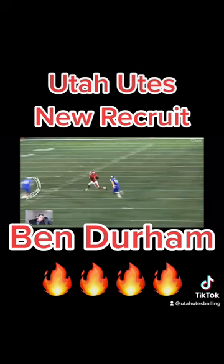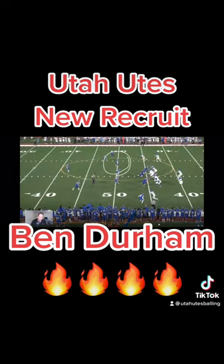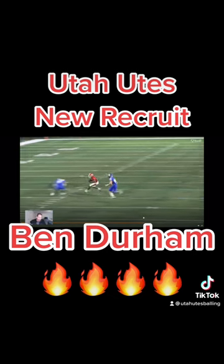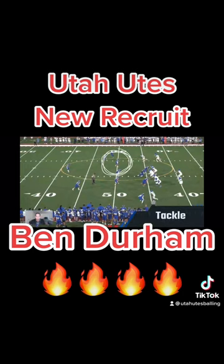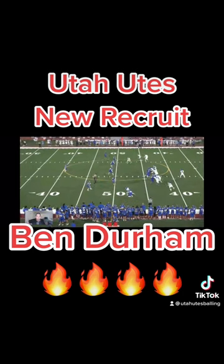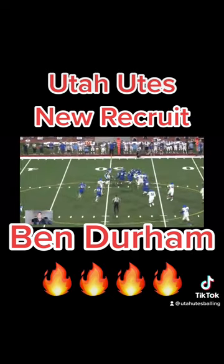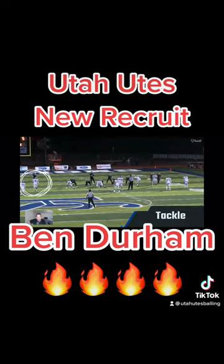All right, hit stick — come on dude! Let's watch that one back, that's a nice one. Here he comes, boom — laying the wood baby! This is definitely a Utah football player. Watch this kid — bam! You gotta like these last couple highlights with the way he's hitting.